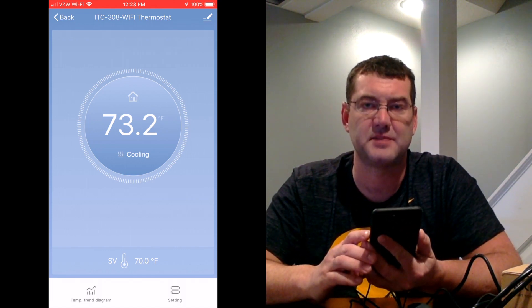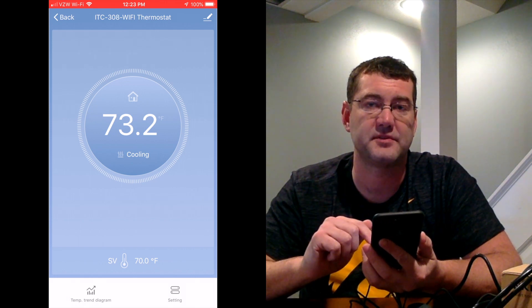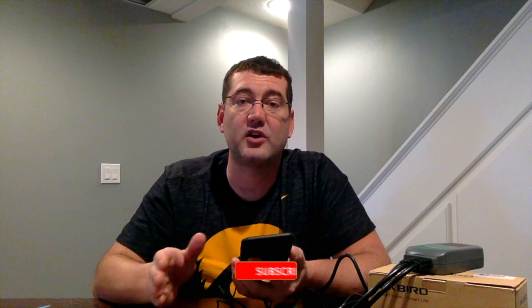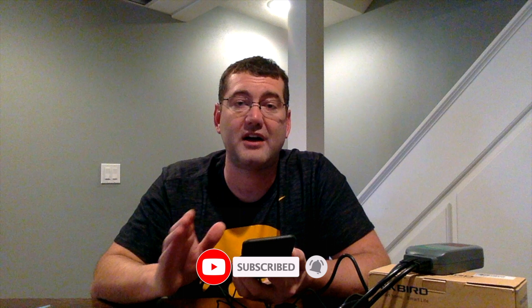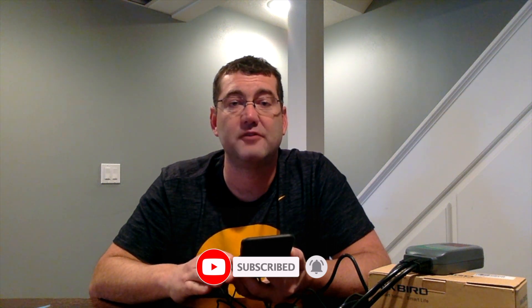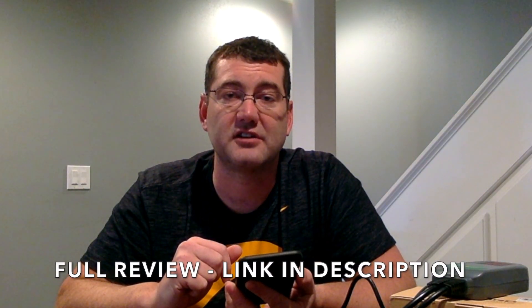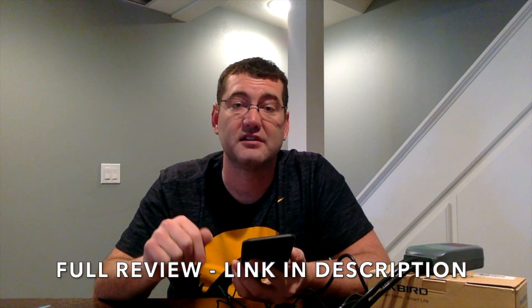It's also really nice to be able to set configuration options from right within the app, as opposed to navigating the little menu buttons on the unit itself. So that's a quick overview of the ITC 308 Wi-Fi from Inkbird. If you want to see a full article and review on this unit and learn more about temperature controlling for homebrewing, check out brewcrafter.com — I'll put a link in the description of this video, or just go to brewcrafter.com and search for Inkbird.